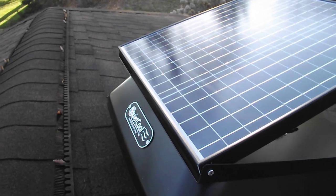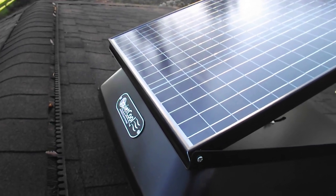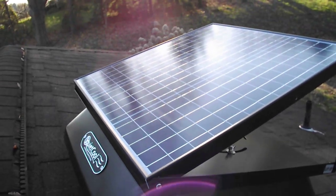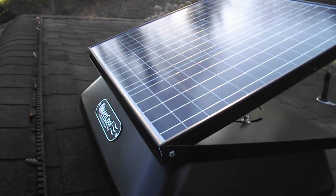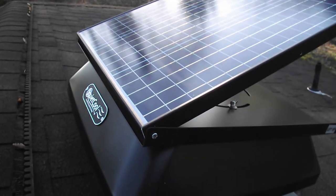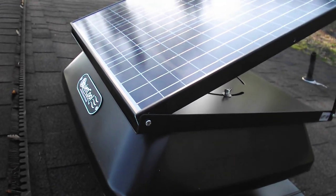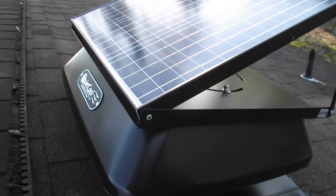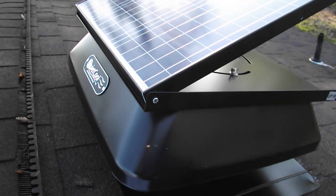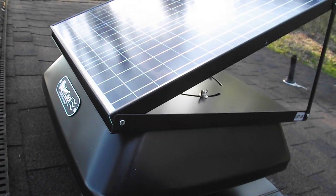Since this will be an ongoing video, we're going to start the clock today, April 3rd, 2020, and do a timeline to see how the solar panel and fan work. It does come with an optional AC/DC motor, and we will connect that up from inside the attic.